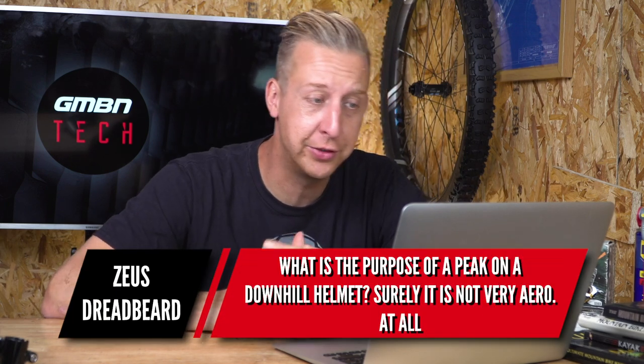So in answer to your question — long way around — no, suspension bikes are really, really good these days. Next up is from the imaginatively named Zeus Dreadbeard.